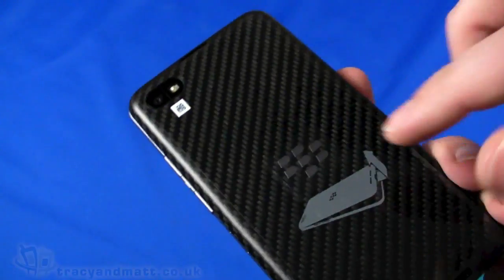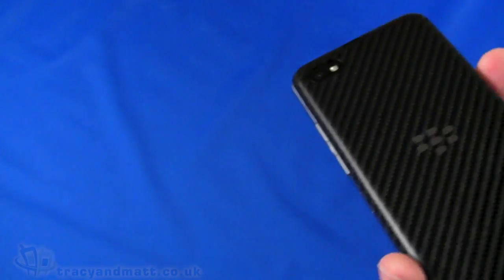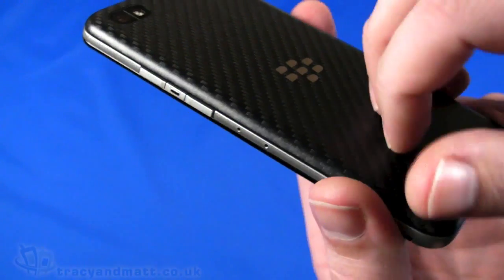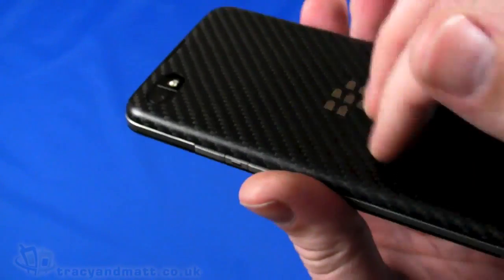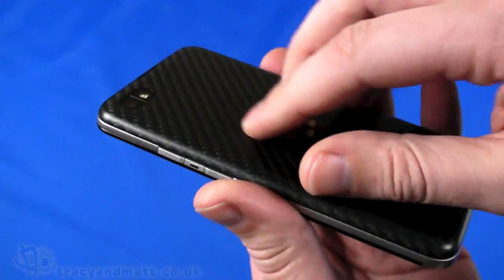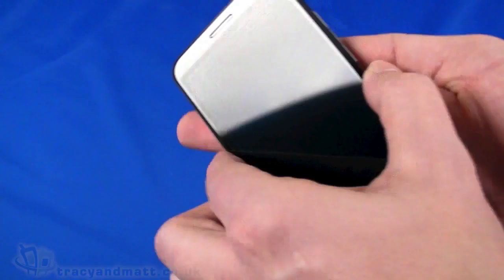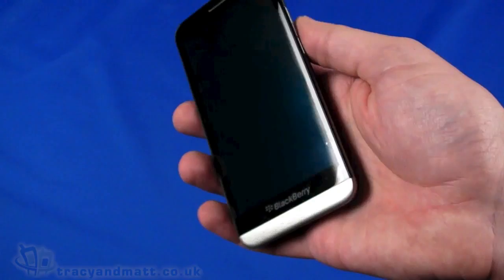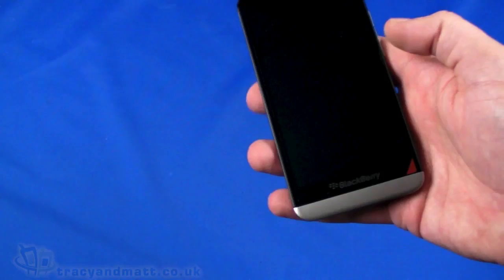It's worth mentioning that the back has almost a rubberized texture or coating to it, so it's quite slightly grippy — not sticky in terms of residue, but it means the phone sits in your hand quite well and doesn't slide around, making it easier to hold. Sitting it on a surface also means it doesn't move around so much, which is quite a good idea.